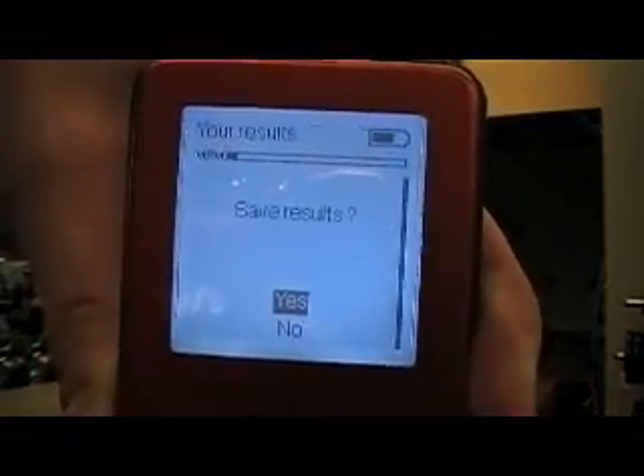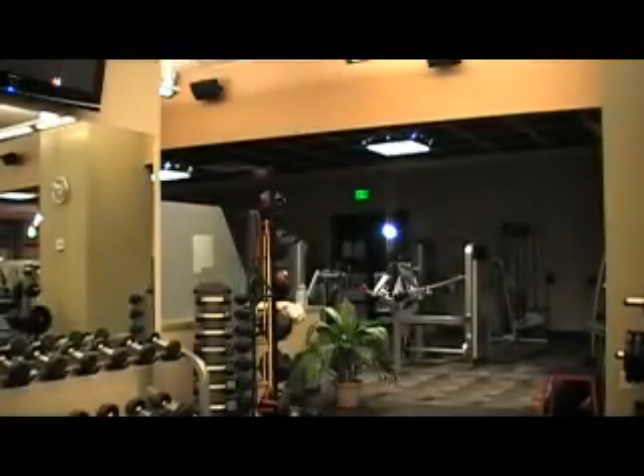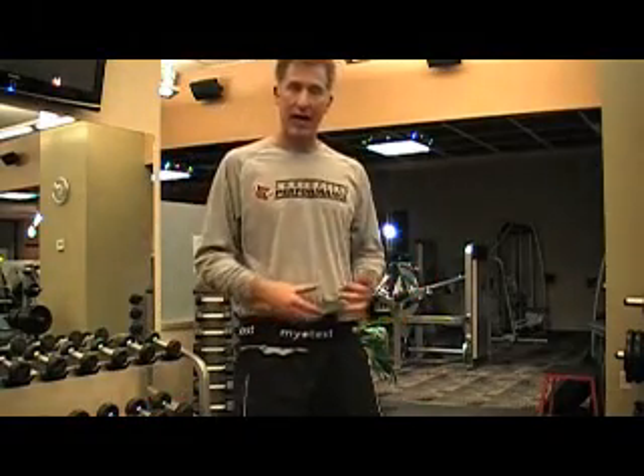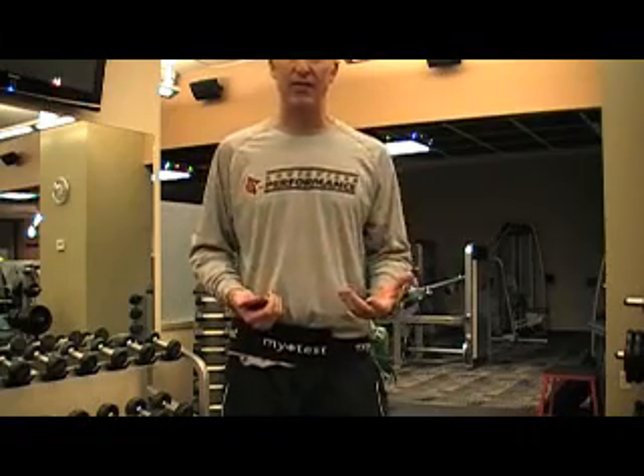I can go ahead and save this information, and at any time download it into the MyoTest professional software or into our web reporting package, which is included for free with every MyoTest. Basically, what we have now is a baseline of my power, force, and speed for a counter movement jump.